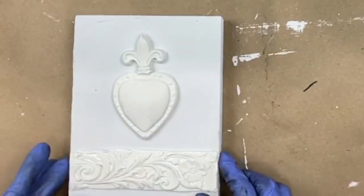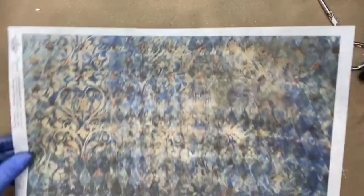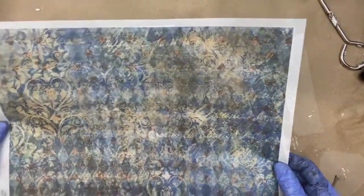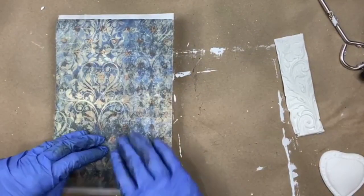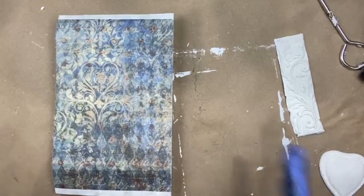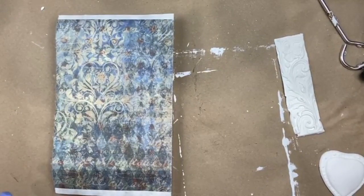I love this Decoupage Queen rice paper — this is the Blue Harlequin. I'm going to decoupage this entire thing, and if I want to go over part of the diamond patterns down here I can do that, or maybe I'll like it as is. That's the decision I've made.